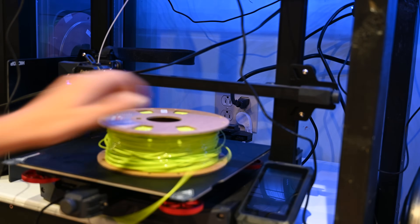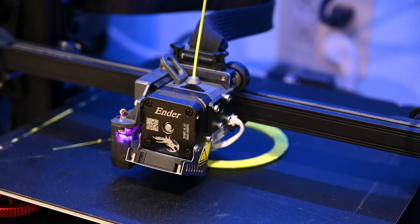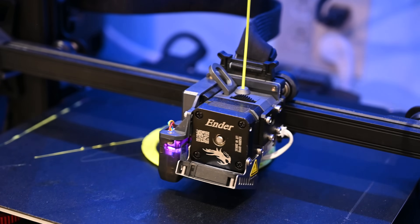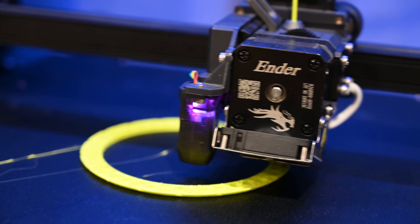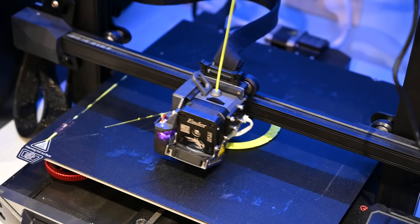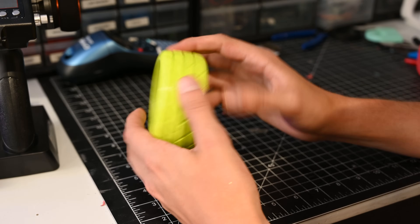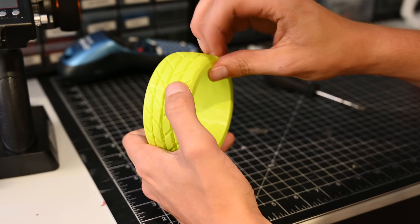Tires need to be flexible, so the logical first choice was TPU. So I got some of this very bright TPU — look at that, it's like a big noodle — and started printing. Printing the tire with TPU, it is flexible, but it sounds kind of slippery.